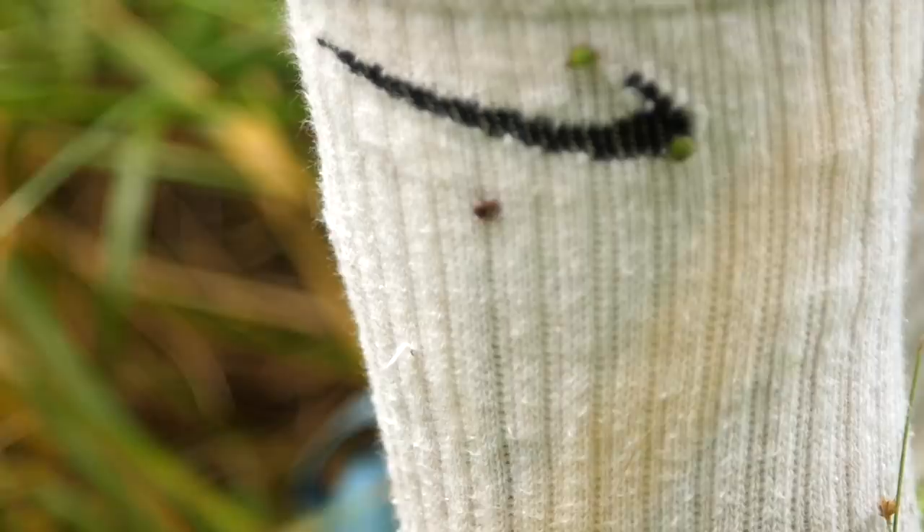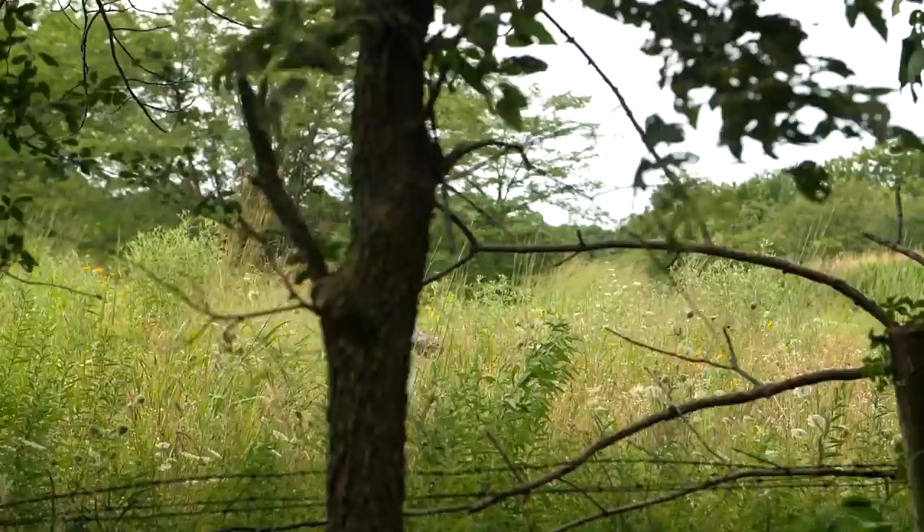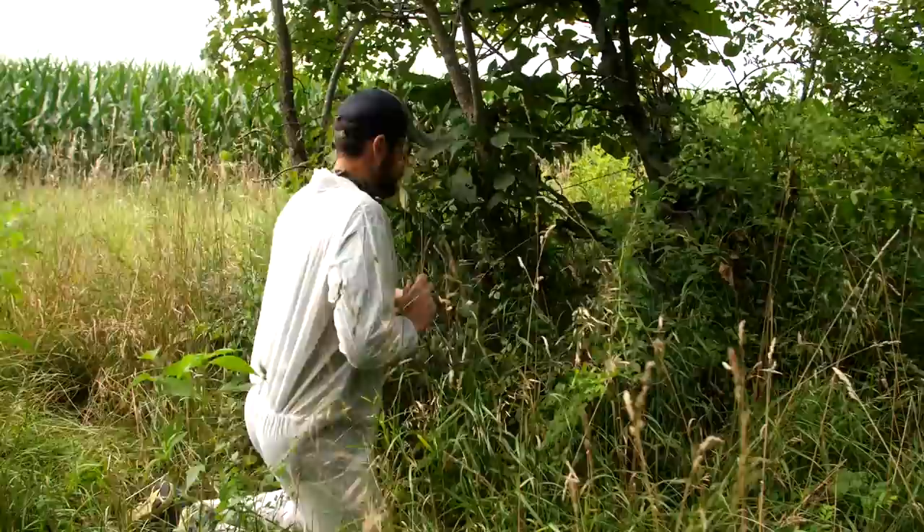We've got our first tick — he's on the right side here crawling up my sock. That's the untreated side. We're going to hang here for a while; it's a really good spot for ticks.